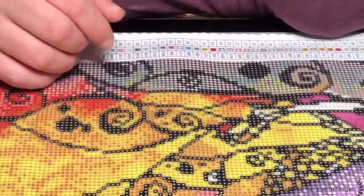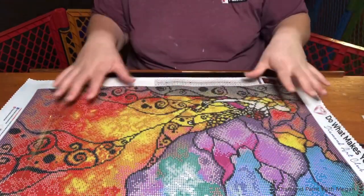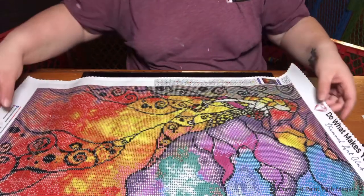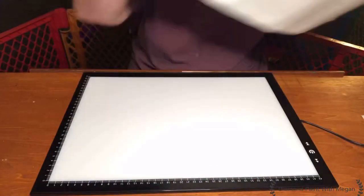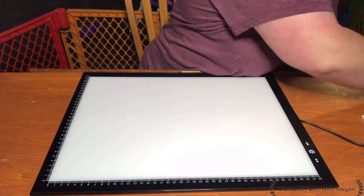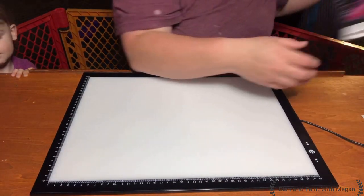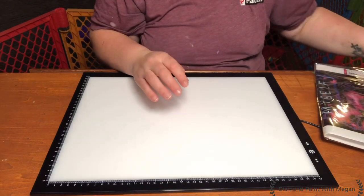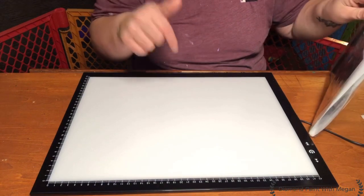I did Wonderland, which is the same style, and it turned out amazing. So let's go ahead and set this aside and I'll pull out our Amazon painting. I will list below what the price is — I believe it was $39.99, but I will list it below with the description.